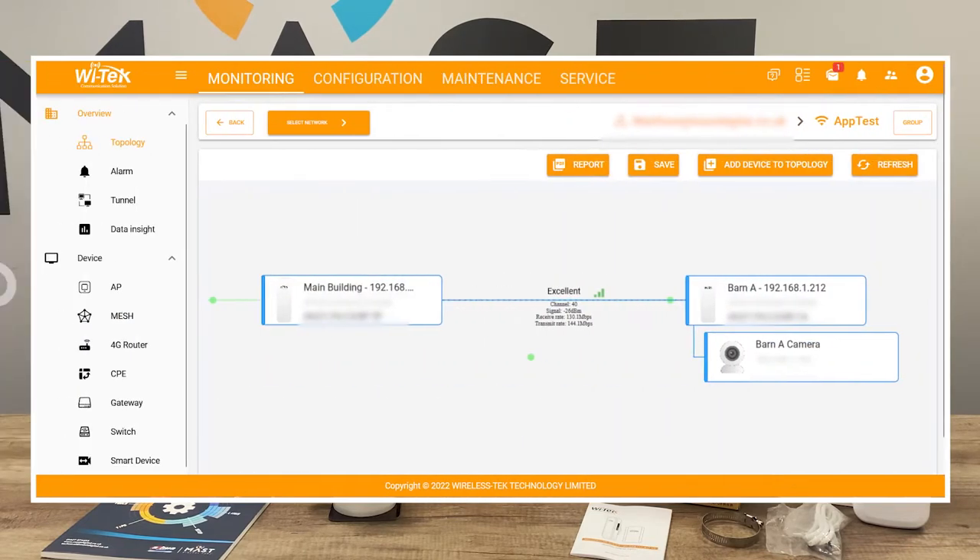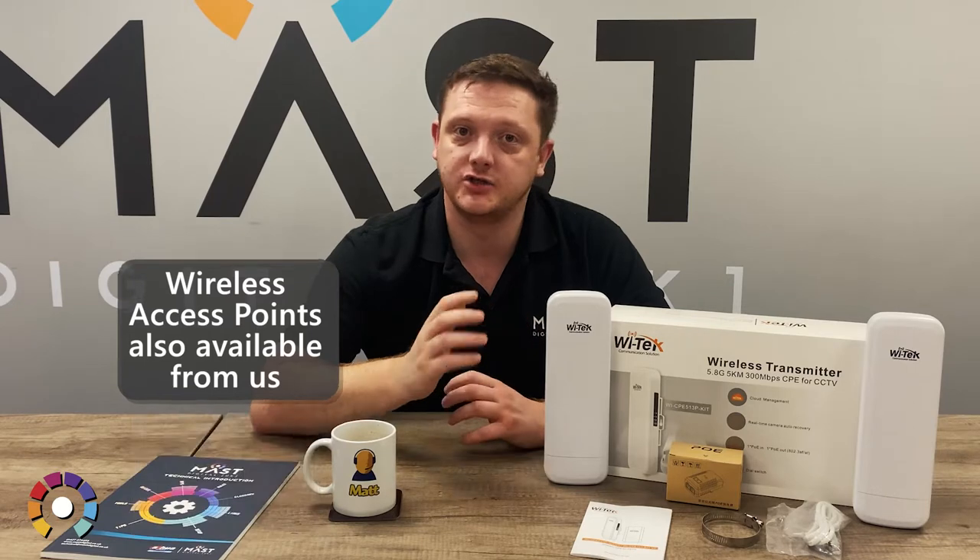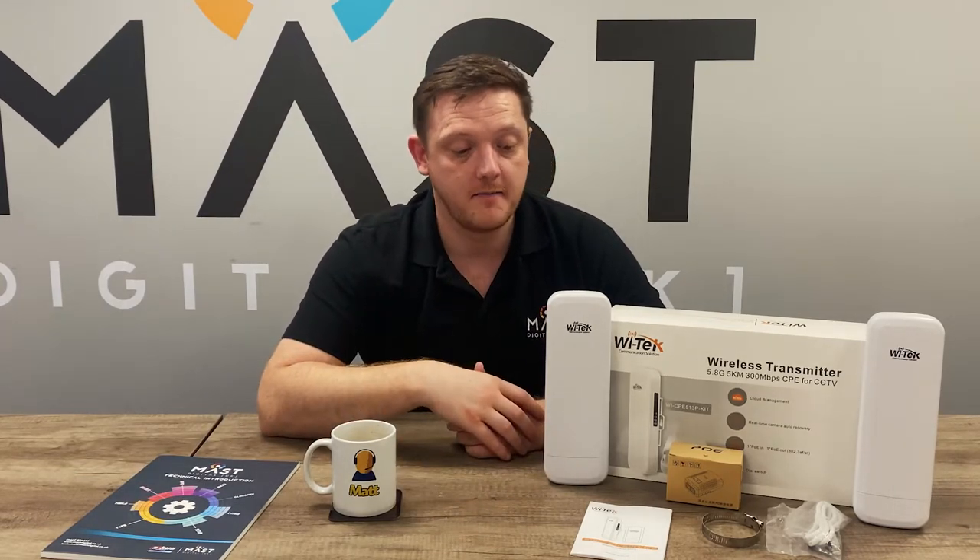They are also now cloud manageable. One of the biggest features of Witek as a brand is the Cloud 2.0 platform — that platform enables you to remotely monitor, manage, and configure devices from the Witek brand, so not only point-to-point links but things like wireless access points. Once configured and set up, you can add these units to the cloud platform and see the quality of the link between the two units, manage them directly by logging in remotely, and also see what is connected — things like your IP cameras. Really simple and easy to use.